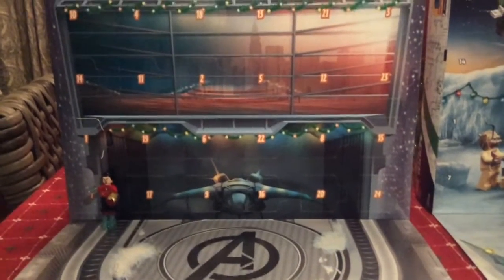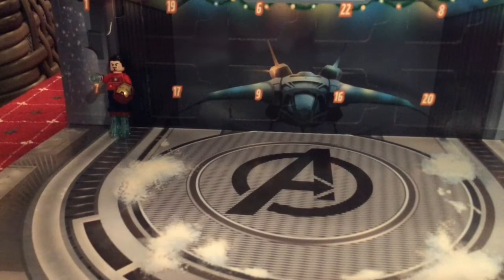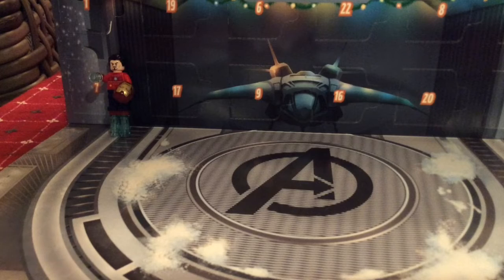Hey, what's up guys? I'm back with another video and today I'm going to be opening up the Lego Marvel Advent Calendar Day 2.